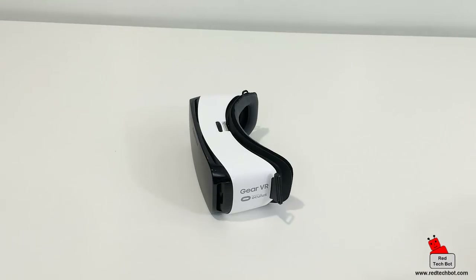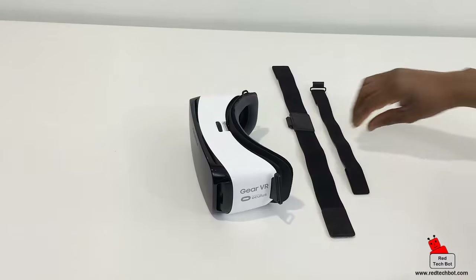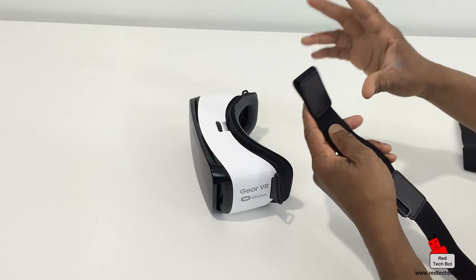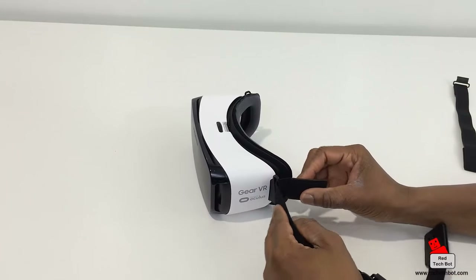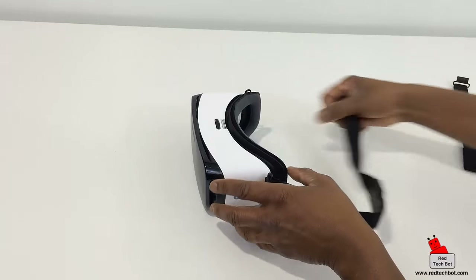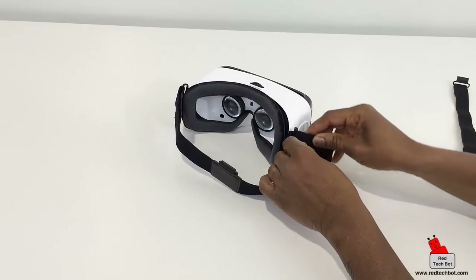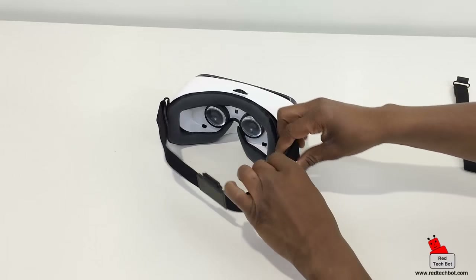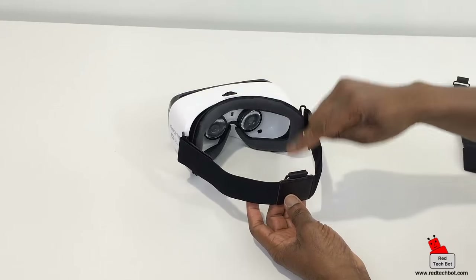To set up the Gear VR, you have to first put on the head strap. The head strap comes in two pieces, so I'm going to put the back piece on first. The good thing about these straps is that they're all velcro-connected, which is easy — you just loop that in there like that, and on the other side we do the same thing, putting the velcro strap through the loop. Then the other piece connects like that so it fits on your head like a helmet.